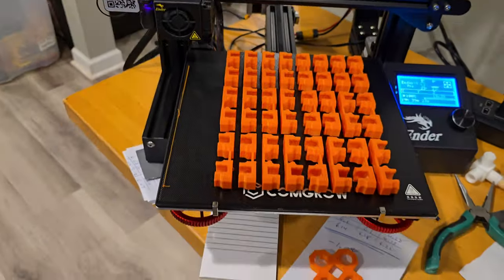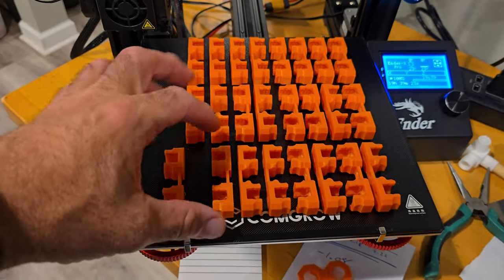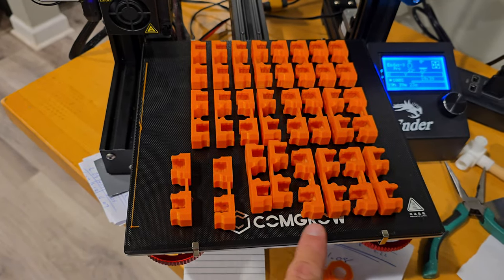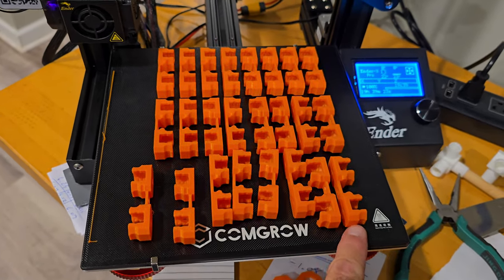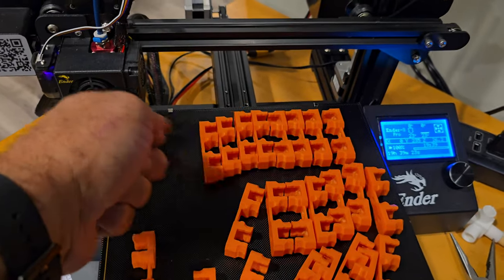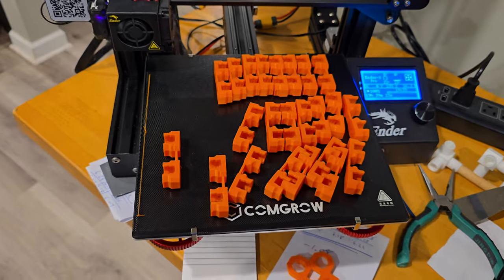Now we come over here. Here's my other ComGro and these are the other ones. Look at that — just barely touching and it pops right off. I'm a fan. I might be a fanboy right now. I mean, that's amazing. That really is. You let these cool down and things just pop right off.